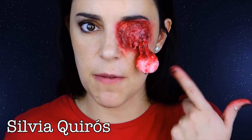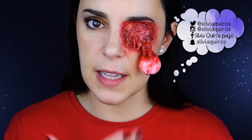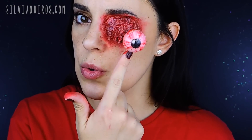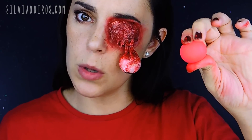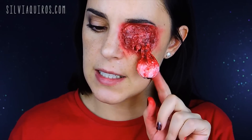Hi guys, welcome back to my YouTube channel! After so many years of requesting this effect, I'm going to be doing a pop-out eye. I did a similar look a couple of years ago — somebody with no eye using the semi-patch technique I'll be using here. I'm using a rubber ball type prop in red, which makes it much easier to create the rosy pinkish eye effect without having to cover an entire white ball.